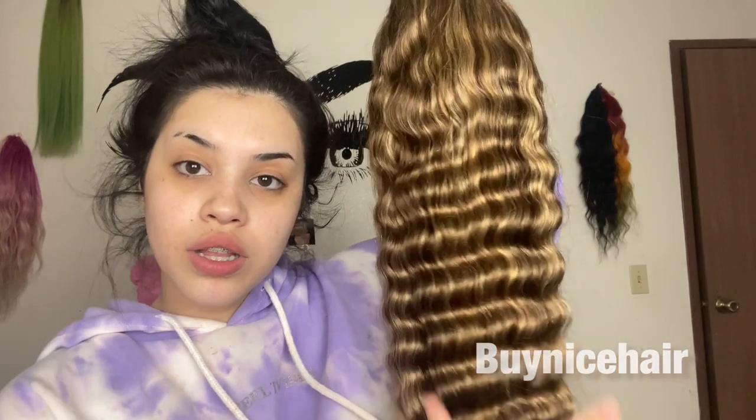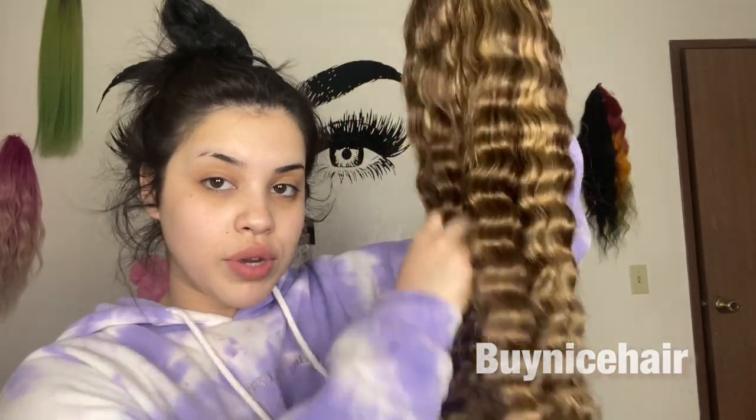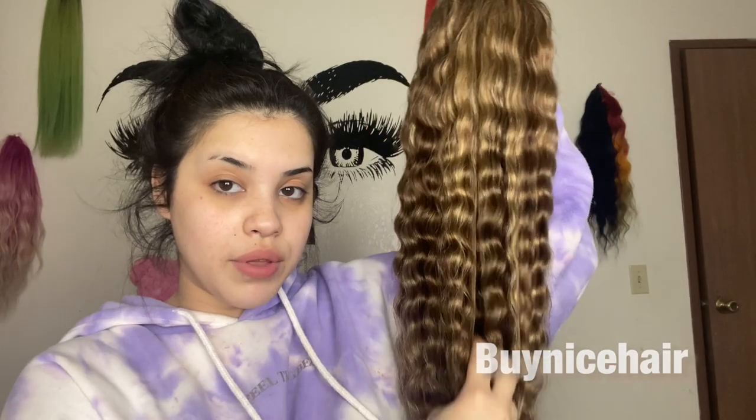Hey loves, what's up and welcome back to my channel! Today I'm doing another video with you guys. I have this wig from By Nice Hair — it came in this bag and also came with a wig cap. This is what the wig looks like; it has highlights. It has very beautiful curls and I'm able to run my fingers through it with no problem.